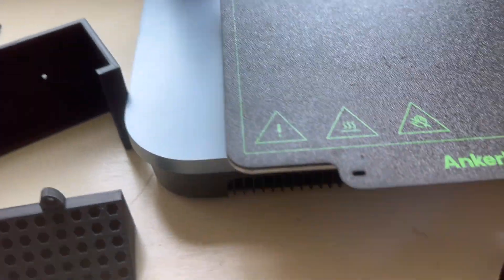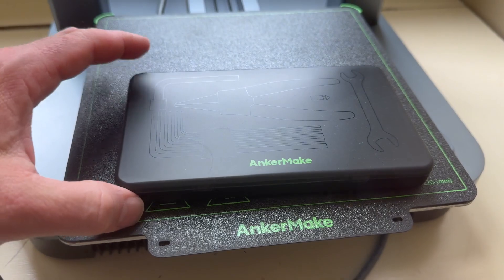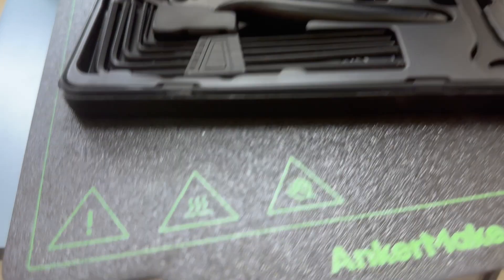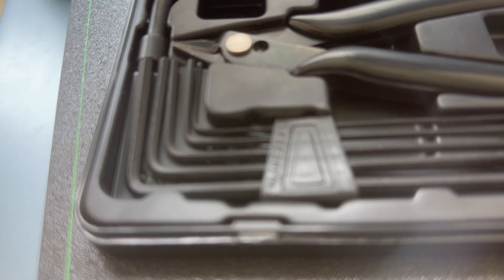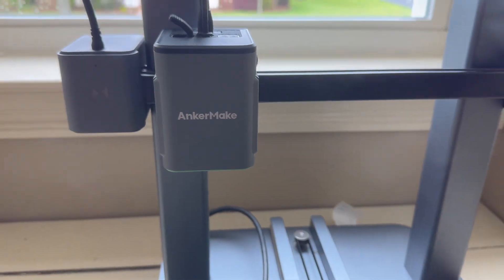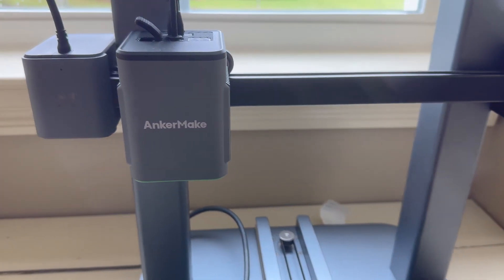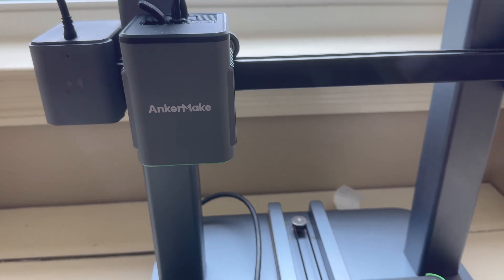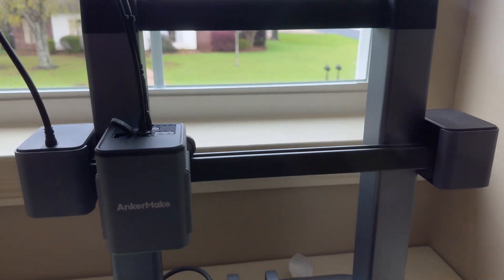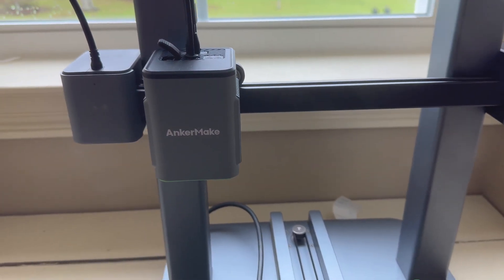One of the great things about Anchormate is that they send you a full set of tools — everything you'll need to maintain and build your unit. It comes with Allen keys, a set of clippers, a replacement head nozzle, and a couple of wrenches and adapters. Everything's laid out so you know where it goes. The head comes with a new upgraded all-metal design that can go up to 300 degrees Celsius, which allows you to print a lot more diverse types of materials. It can also print using different filament types.